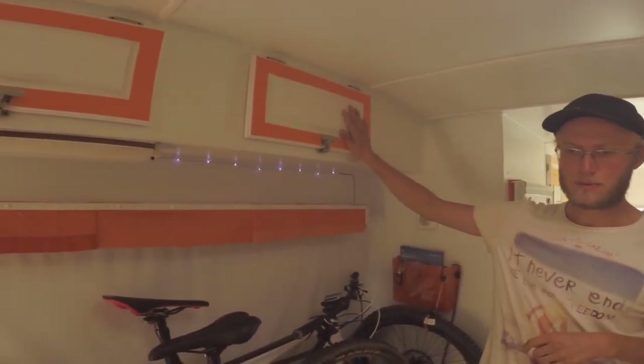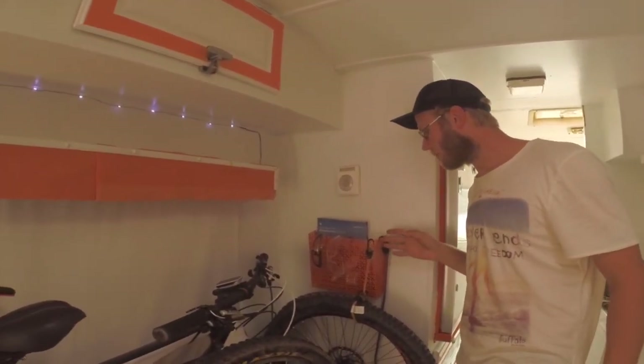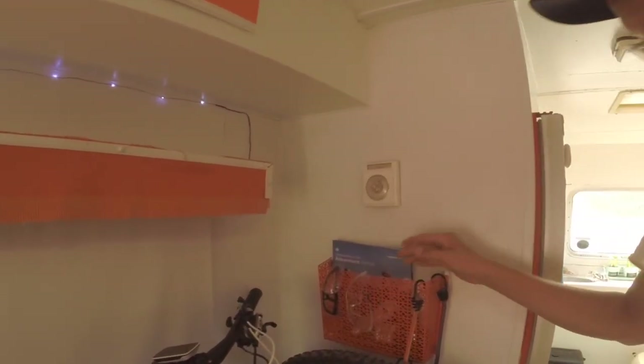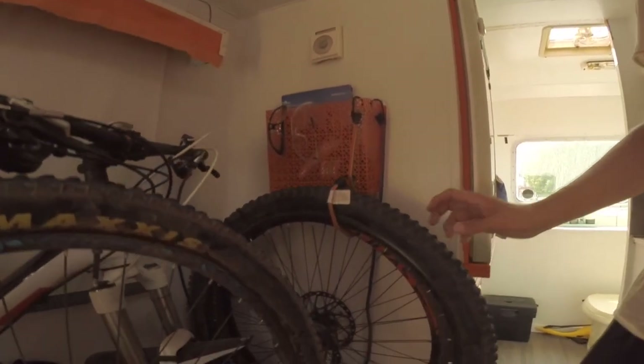Back over here we have some more of Sam's personal clothing. There's a random drawer that for me is mostly cologne and deodorant. We also have a little Jasper Park guide that came with the van. The tires are kept here so they stay nice and sturdy.